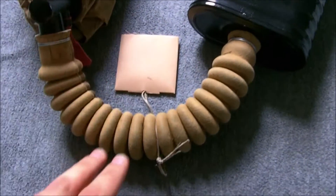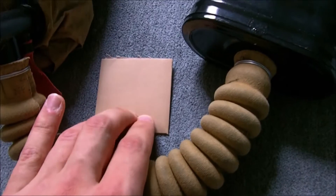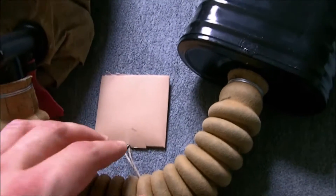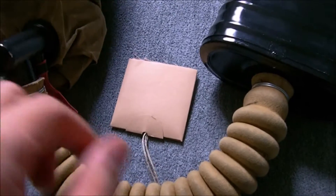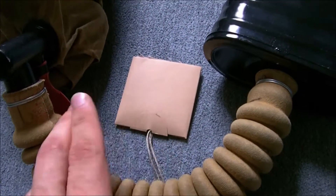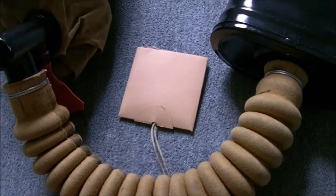I added the safety pin myself. The record card is bought separately from Tommy's Pack Fillers — I'll put a link to both Soldier of Fortune and Tommy's Pack Fillers in the description, as some other bits come from them as well.